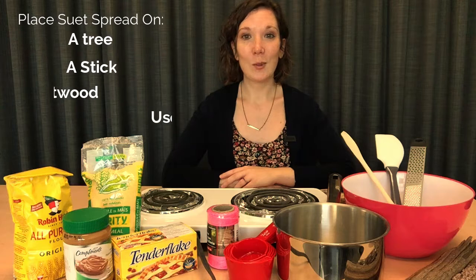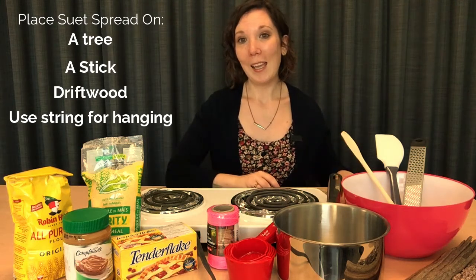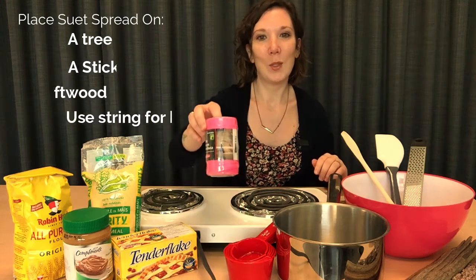We're also going to need something to put our suet spread on. You could use a tree, a stick, or some driftwood. We're going to use some driftwood today. To hang our driftwood we're also going to need some string.